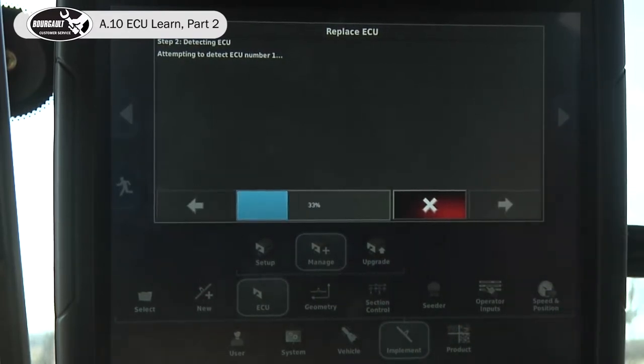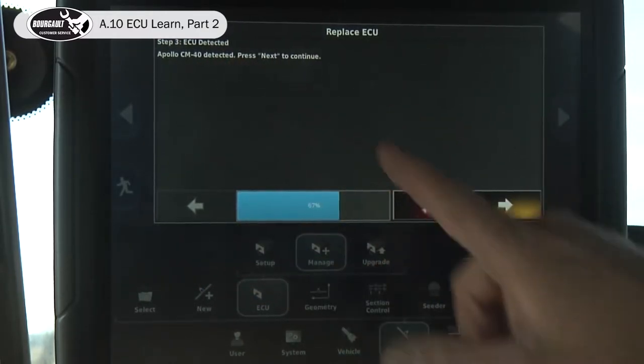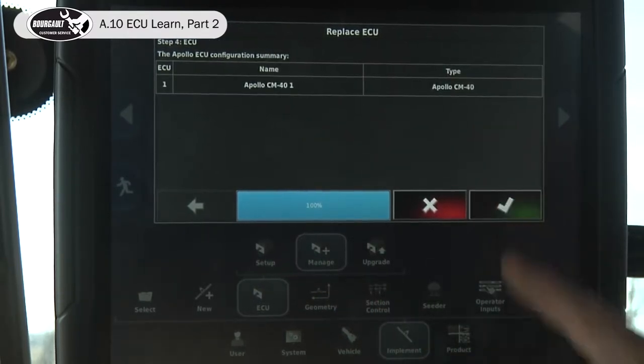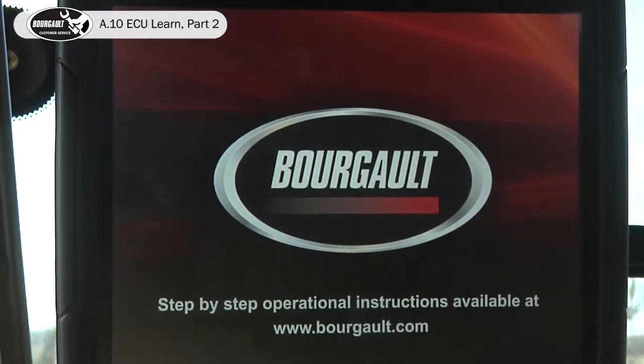We'll hit the arrow to advance. It detected that CM40 — press next to continue. Accept it. The monitor is going to go through a power cycle, and while that's going through its power cycle, you're going to wait to make sure the firmware comes up.